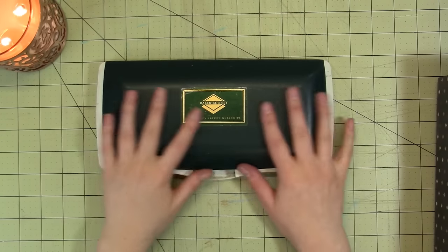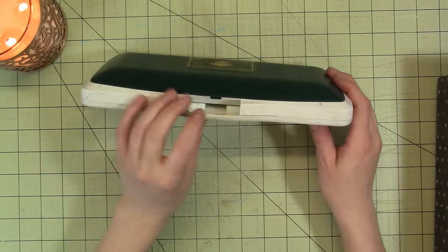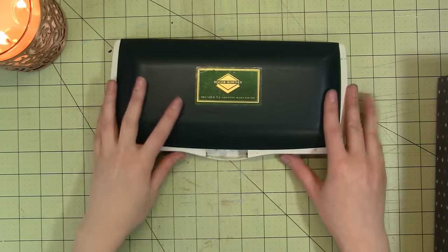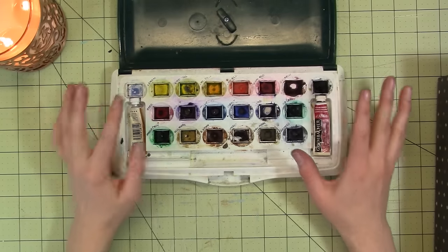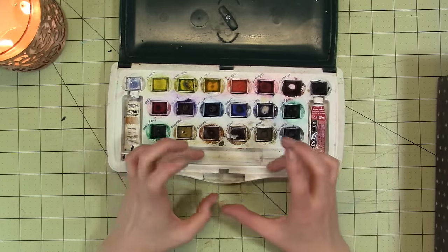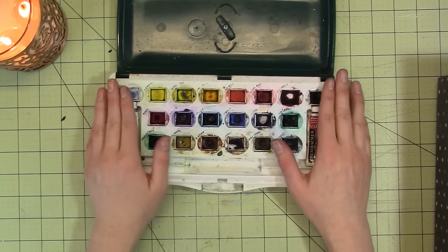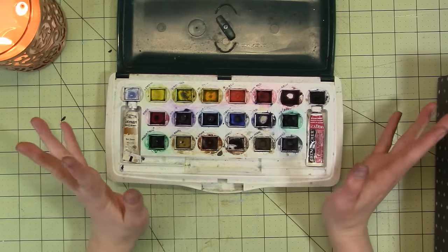The next big set I have is by Daler-Rowney, and this is quite an old set — I've had it since high school. As you can see, it's missing the little clasp. It is green and plastic with a white bottom and it says Daler-Rowney on the top. It came with 20 colors, and it looks like it had room for tubes as well, with a section on the side and room down here for brushes. I like Daler-Rowney paints — I think they're good. My mom doesn't like them that much, but I've personally always liked them.